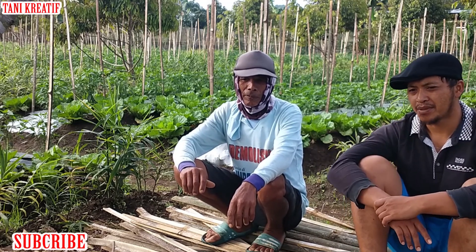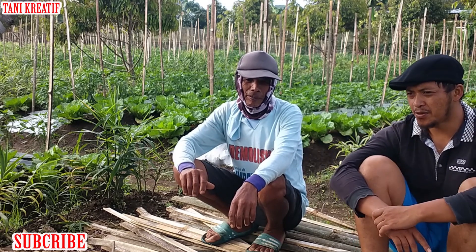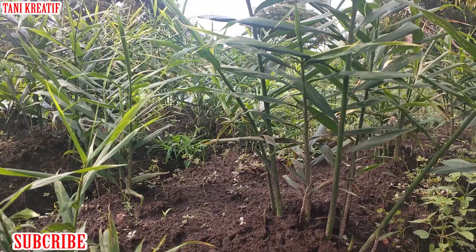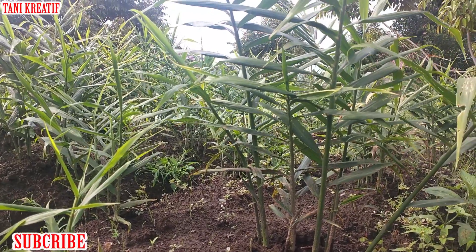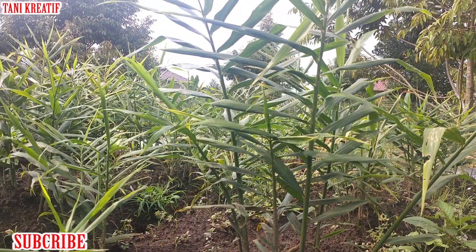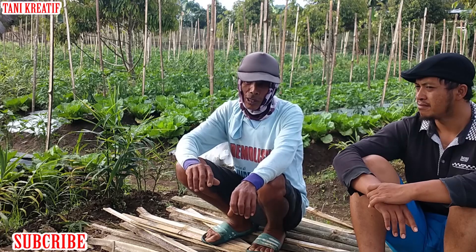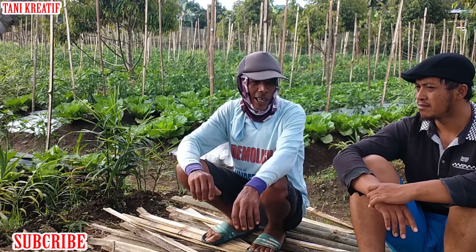Ini konsepnya luar biasa, terobosannya ini Pak. Terus untuk jahe merah itu sendiri, usianya berapa sampai panen? 9 bulan sampai bisa dibilang setahun, 9 bulan juga sudah bisa dibongkar.